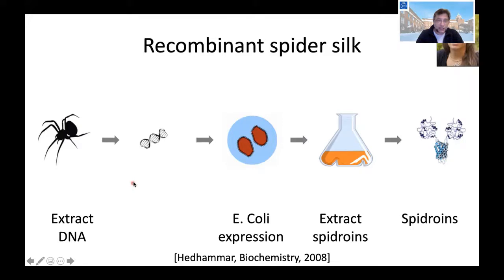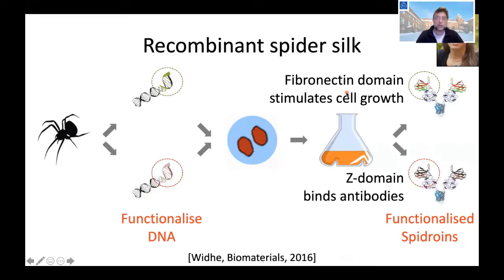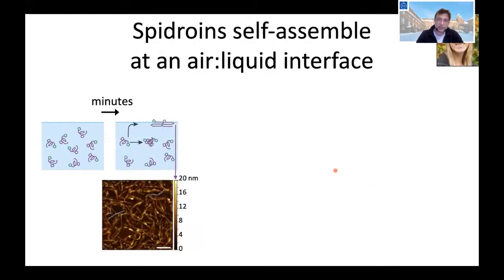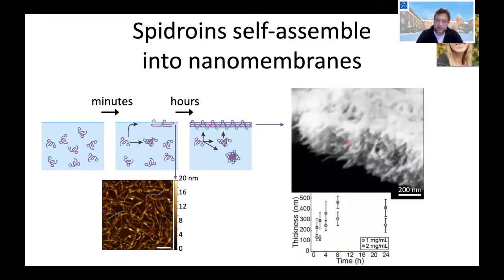We can take wild-type silk but we can also functionalize the DNA before expression. We create silk with, for example, fibronectin domains that stimulate cell growth, or silk with a Z domain that binds antibodies. Silk has the property that when in contact with any hydrophobic surface it will self-assemble into a silk film. We put a standing solution of the silk, let it stand for a couple of hours, and create a nanomembrane on top of the standing solution.